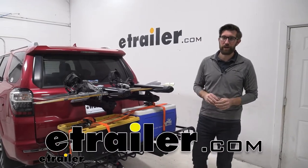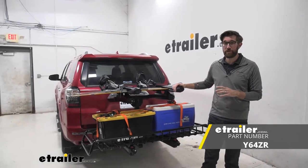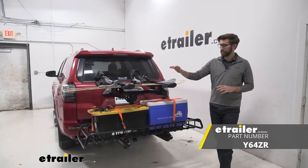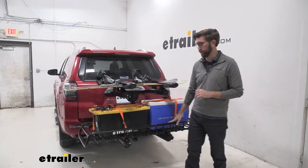Hey everybody, Zach here at eTrailer.com. Today we're taking a look at the Yakima XO system on our 2015 Toyota 4Runner. I have the configuration of the ski and snowboard carrier paired up with the cargo carrier.